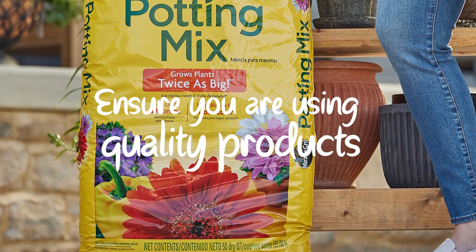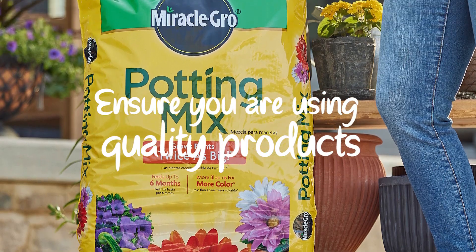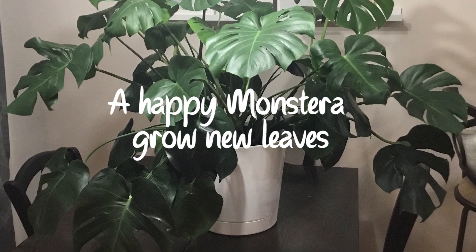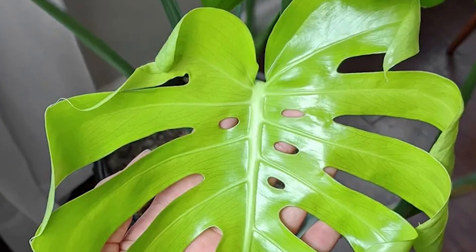Just ensure you're using quality products. A well-fed Monstera — one that gets the right nutrients — is a happy plant. And when your Monstera is happy, it tends to grow new leaves.